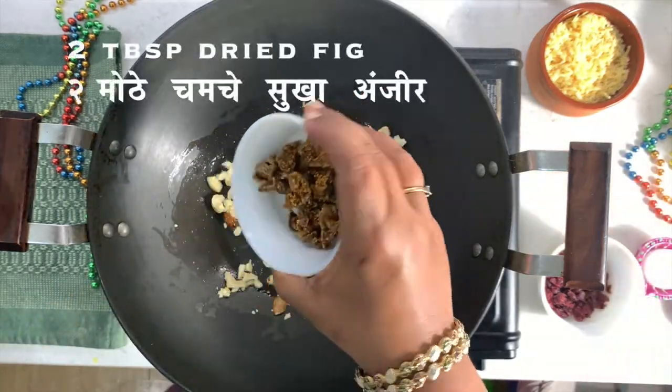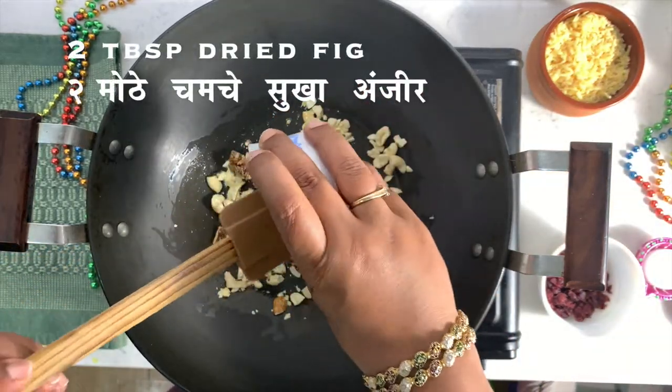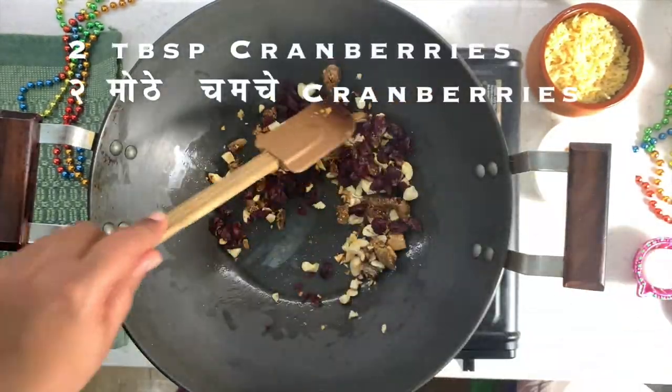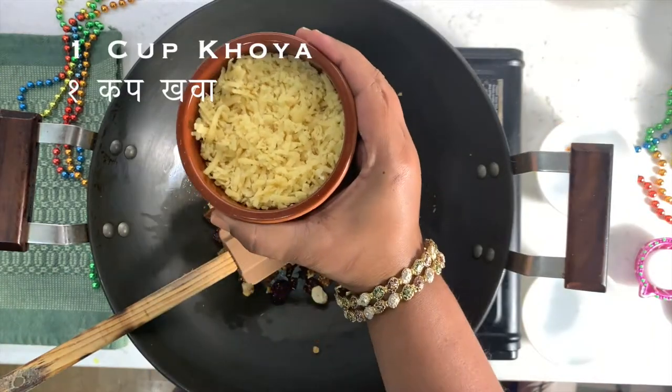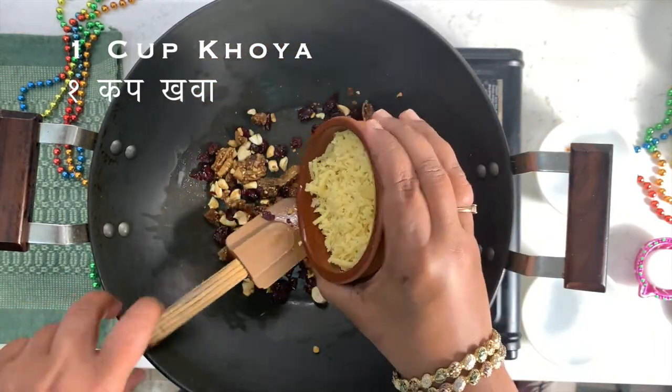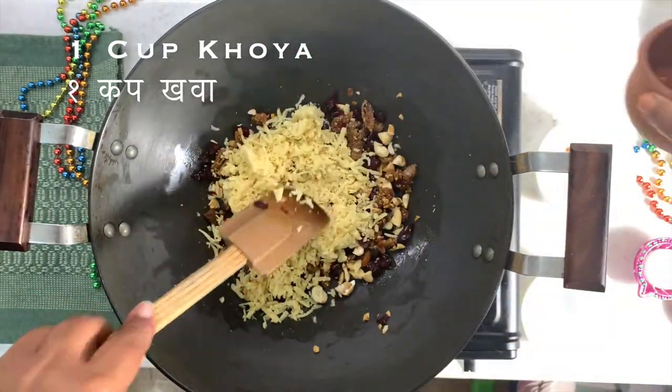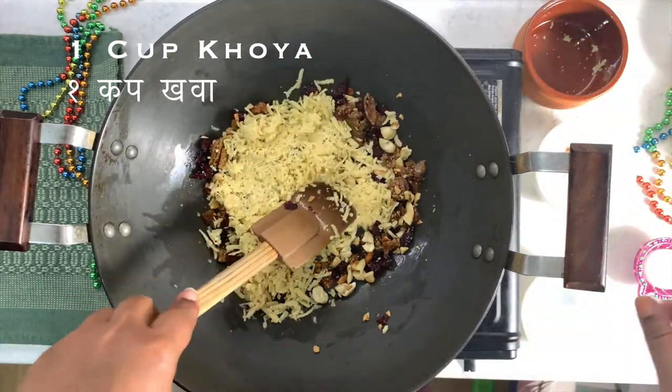Then add dried figs and let it cook for 1 to 2 minutes on a low flame. Add 2 tablespoons of cranberries — you can also add munuka or sultana here. Now it's time to add mawa. If you like traditional Karanji, you can replace khoya with coconut.